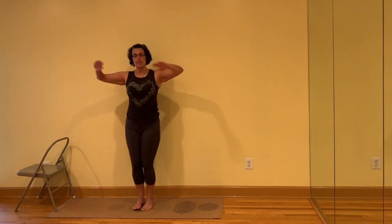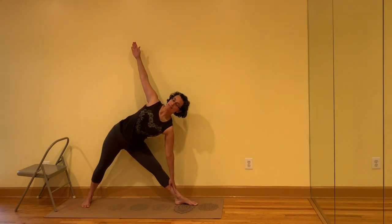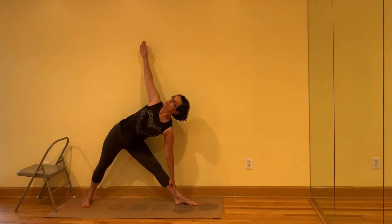Bring your fingertips in front of the chest, jump or step the feet three and a half to four and a half feet apart. Turn the right leg out, left toes in. Draw the outer knee to the outer hip and lift the upper arm towards the ceiling. Move the top shoulder blade across to rotate the torso towards the center of the room. Press into the back foot.